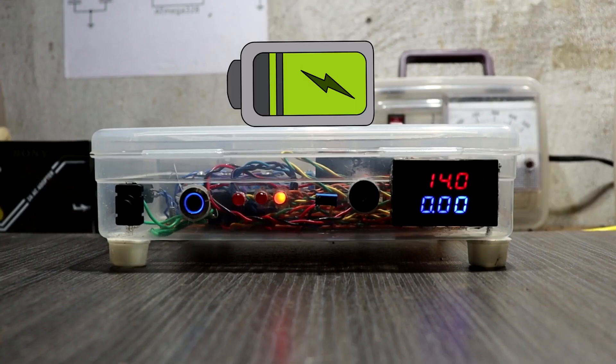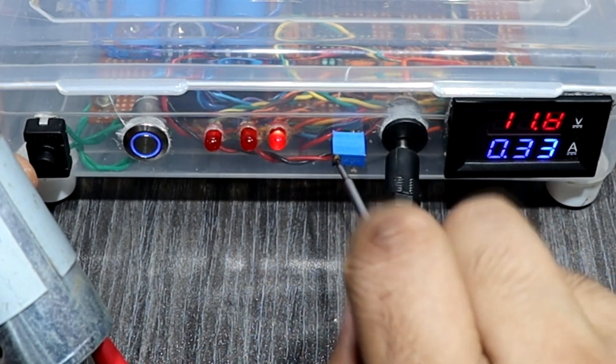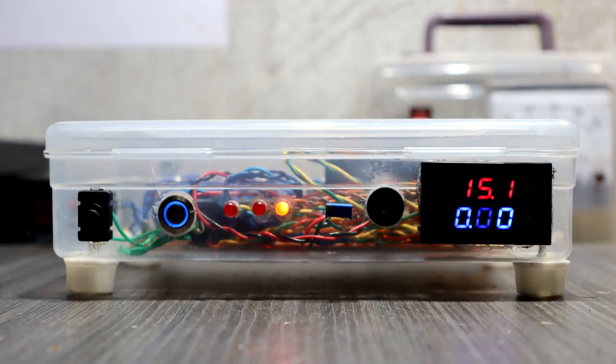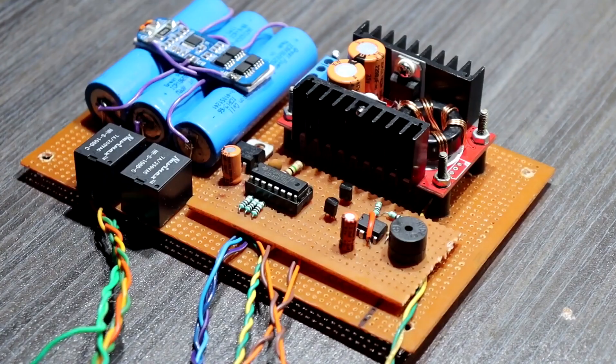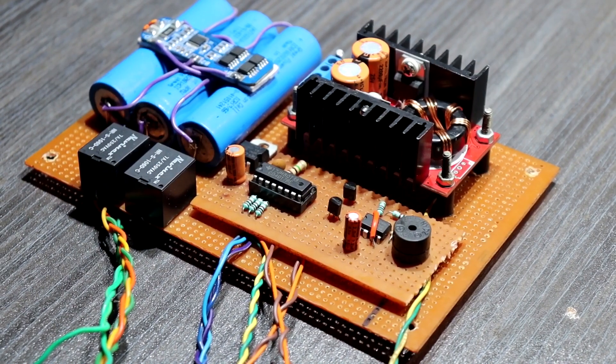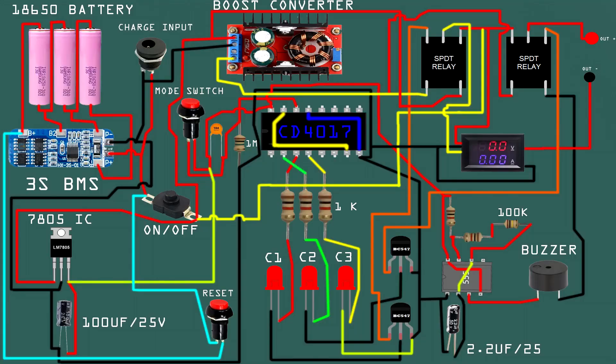This power supply is rechargeable, adjustable, and the output is 30 volts. You can use this power supply for all kinds of projects. I added 2 extra features to this power supply. This is the advanced version power supply circuit, and this is the normal version circuit.